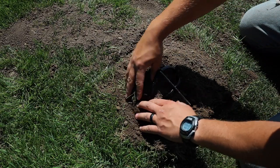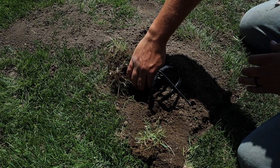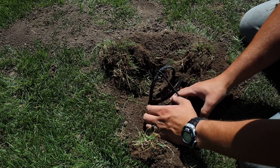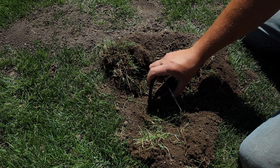Now we've got to see if it's a mole, so we'll just go ahead and remove the dirt around it. If it just got triggered by something else, I'm going to keep this dirt close by so I can reset it. I'm really hoping we have a mole inside.